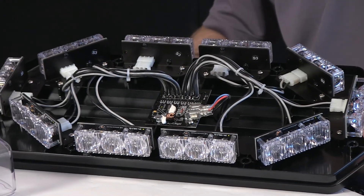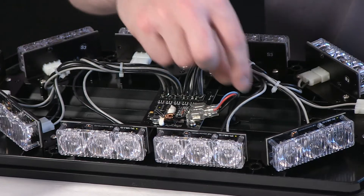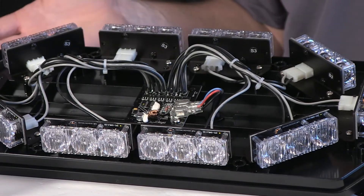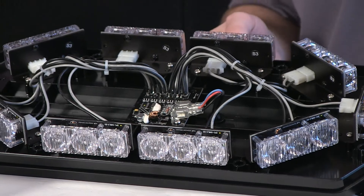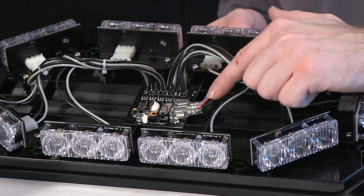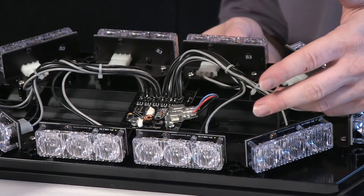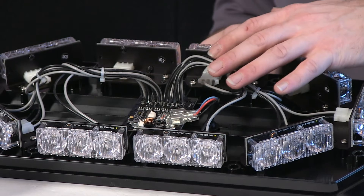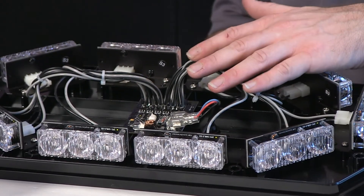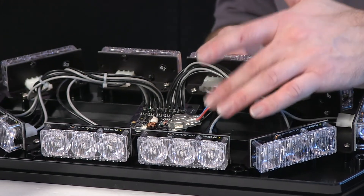The harness itself goes through the base with an incorporated rubber grommet. So if you ever need to change out the harness — upgrading it from permanent to magnetic or vice versa — it can be removed through an opening in the base, so no extra holes to drill out. It slip-connects onto the flasher. You have a lead, a ground, and the blue wire is for flash pattern adjustment. So if you're wanting to change patterns on the fly or set it to something specific for your install, it has a user-selectable flash pattern option.